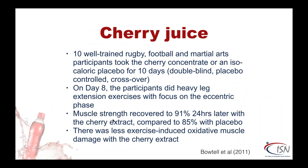Now I go a little bit more functional. The word functional means you're actually putting into the body what you're trying to achieve in terms of health outcomes — not just putting in sugar for a performance outcome, but putting in something that gives you a little bit more. Cherry juice has been around for a few years. They looked at rugby, football players and martial artists who took a cherry extract for 10 days. On day 8 they did heavy leg extension exercises and then looked at recovery. Recovery was better — they measured less exercise-induced oxidative muscle damage. Oxidative stress during exercise is a big theme, and if you can lessen it a little, that's great.